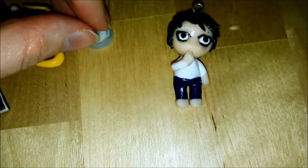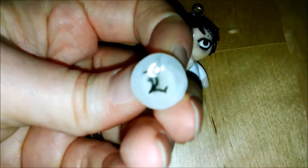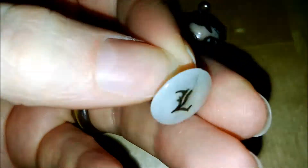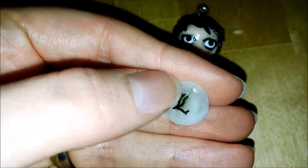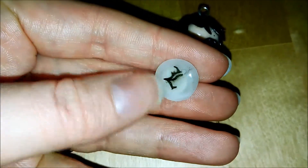I meant to attach an earring hoop to his head, but my friend who is a guy liked him so much that I didn't turn him into an earring, so the stud that goes along with the chibi is kind of useless now. The ink of the pen I used kind of melted though.